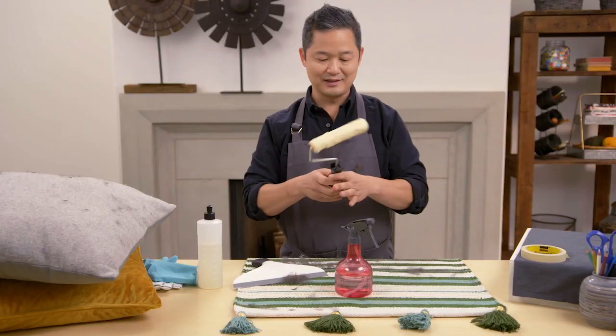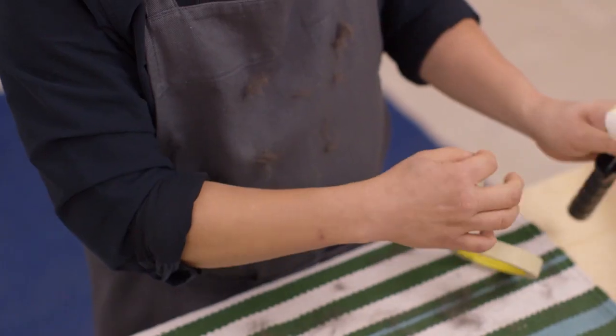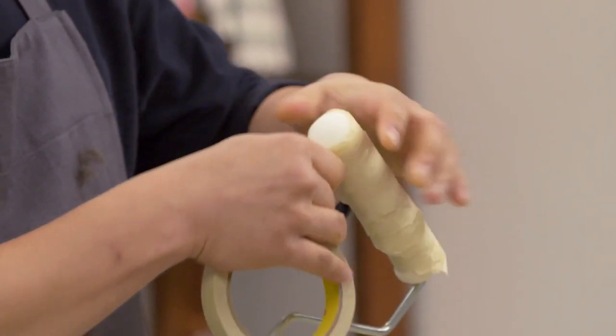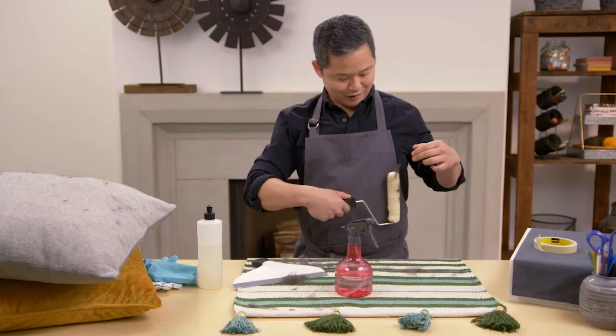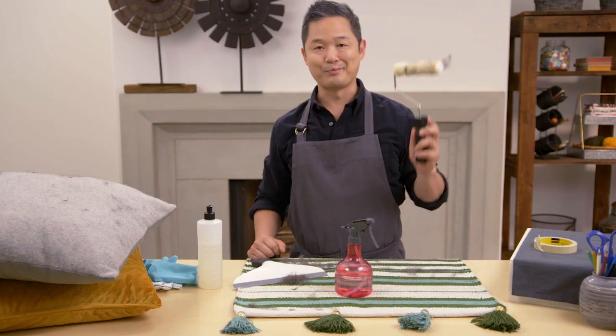And here's the final thing — you might have fur all over your clothes. What I like to do is take a paint roller and a little bit of tape, sticky side up, and just wrap it around and around. Then you roll away. And look at that — all of that stray fur is picked up and is now trapped on my instant little fur picker-upper.